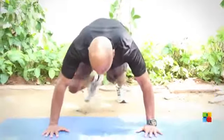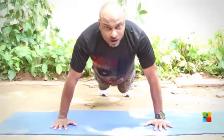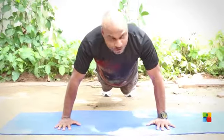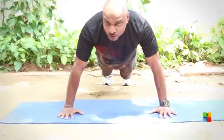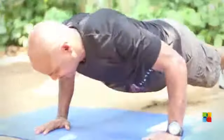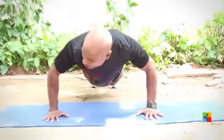Now I'm going to show you a wide push-up, which is a wide arm push-up — there are a lot of terms they use. Your arms are a little wider than your shoulder level. Remember, your wrist is right below your shoulder. Pull your navel in. You can have a wider leg stance or a closer leg stance. Now slowly inhale and exhale.